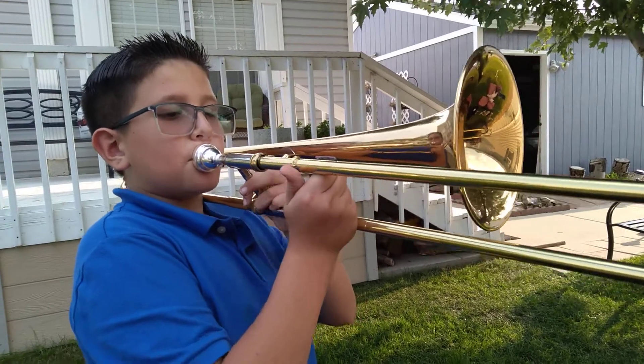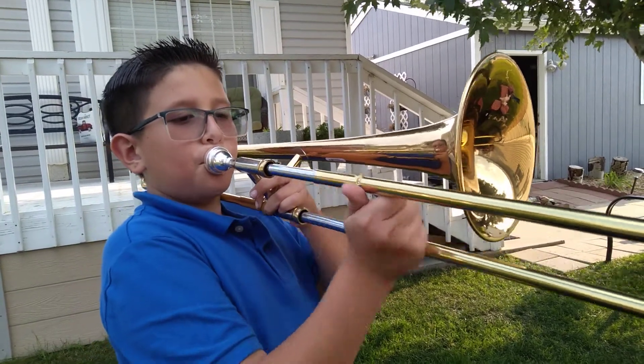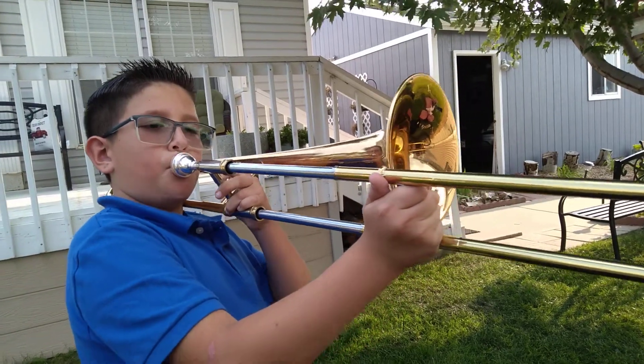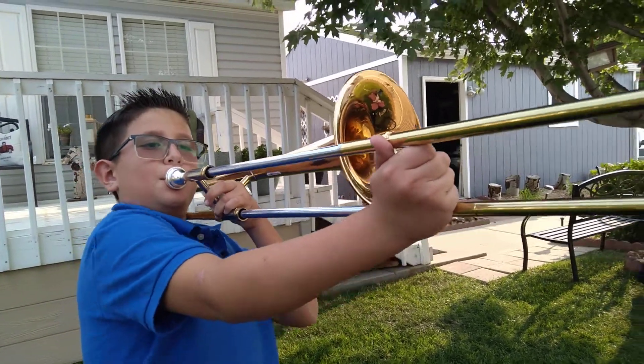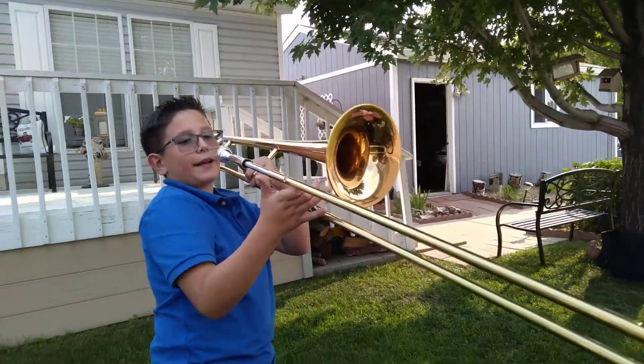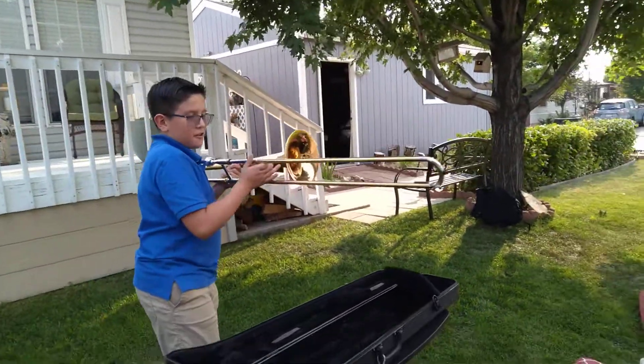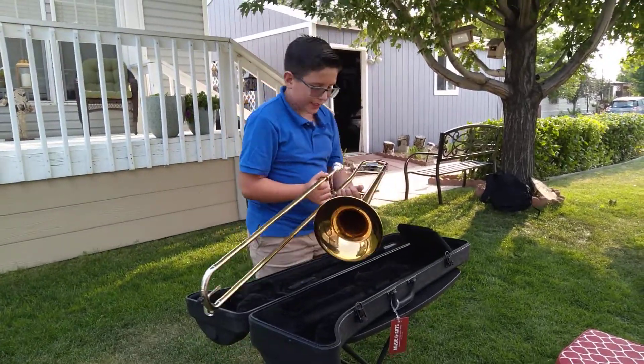I can't do seven positions all the way. I'll be like this and I'm going to put my nose on there.